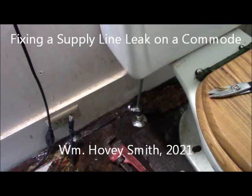Fixing a supply line leak on a commode. William Hovey Smith, 2021. This is Hovey Smith, the backyard sportsman. I don't usually start my video with me sitting on the commode, but I am today. And the reason is we have serious bathroom trauma.